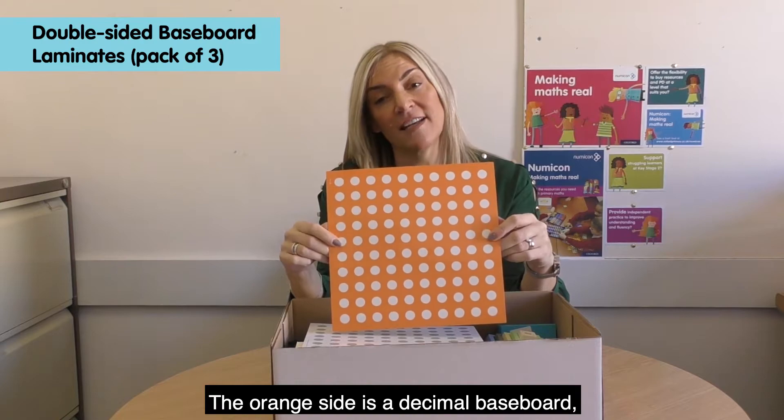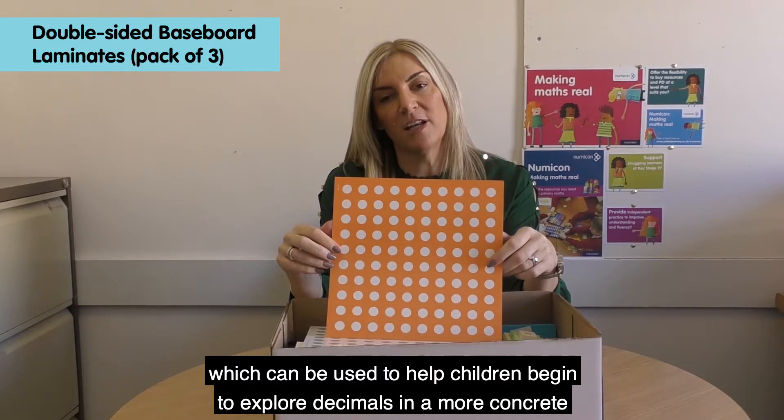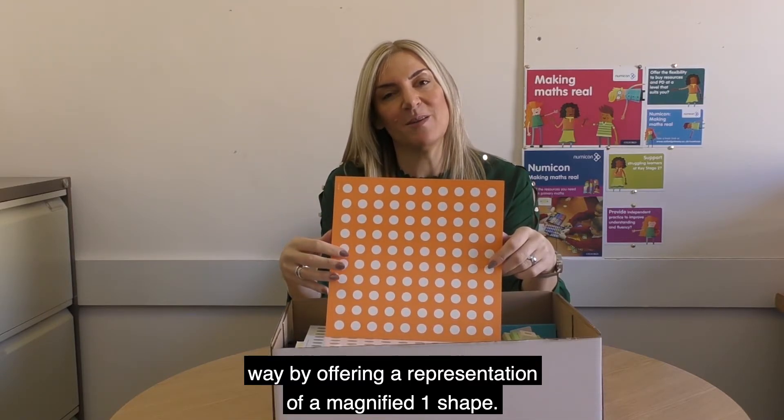The orange side is a decimal baseboard, which can be used to help children begin to explore decimals in a more concrete way by offering a representation of a magnified one shape.